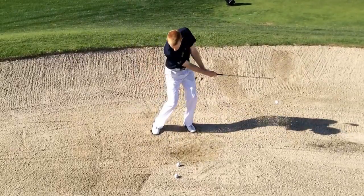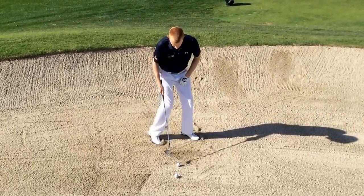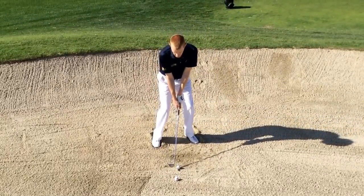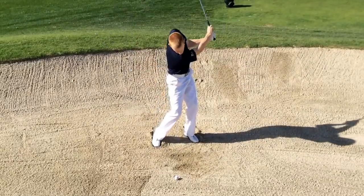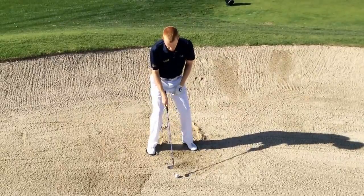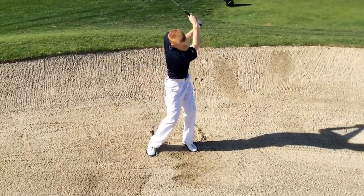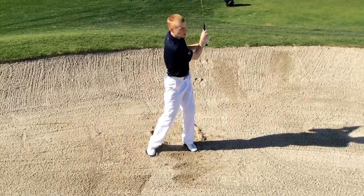I'm going to play hip height for a short bunker shot. I'm going to dig my toes in again, then play chest height for a medium bunker swing, and then play to shoulder height for the longer bunker swing.